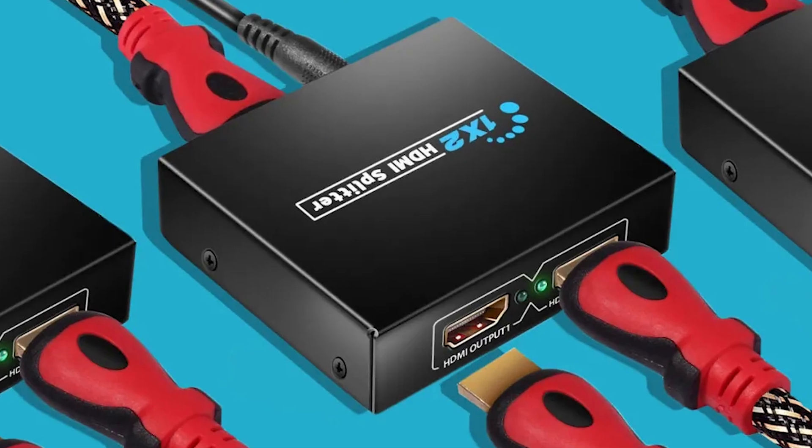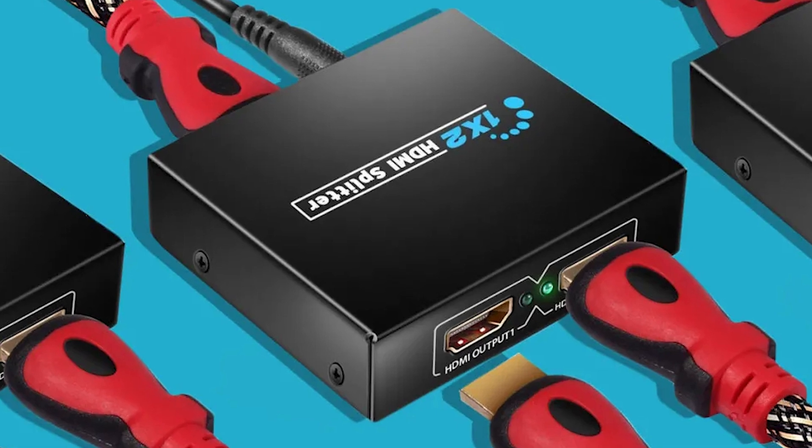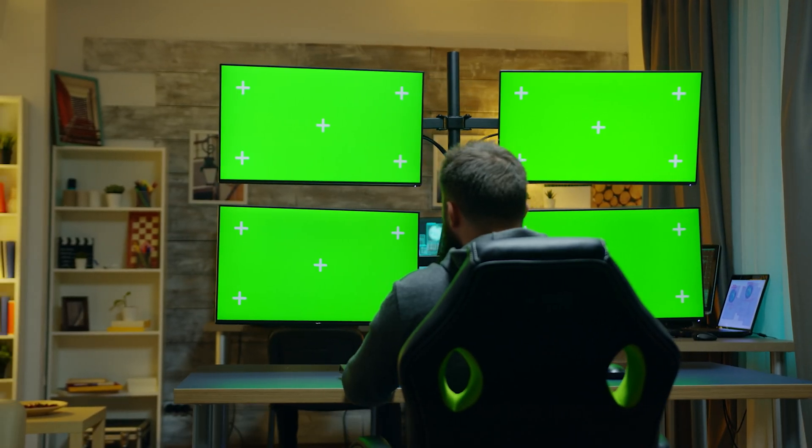Have you ever wondered how to cast one image on multiple screens in your home? That can all be achieved by this one revolutionary piece of technology called an HDMI splitter. Although casting images on multiple TVs in your home can be extremely useful, it comes with some disadvantages that are worth talking about. Stick around as I break it all down.